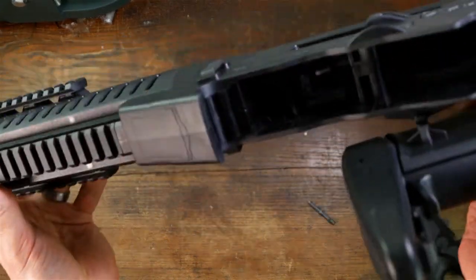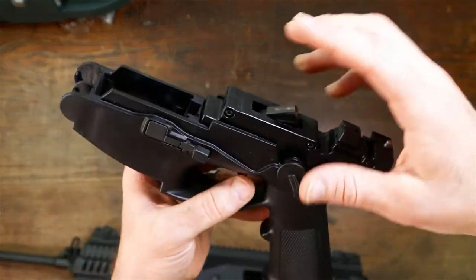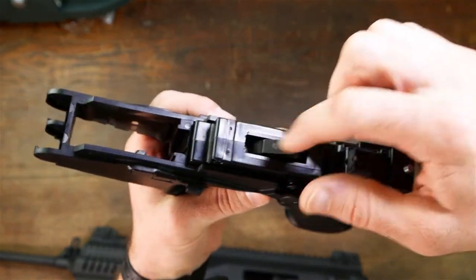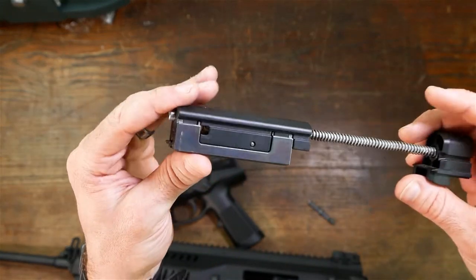Get up into there, clean everything out. Get into your pistol grip here — although this part of the pistol grip with the hammer and trigger assembly is contained in there, very difficult to get inside of that. But at least you can get to this point, and you can get to the bolt assembly very easily. I've got a video on how to disassemble that bolt if you want to see that also.